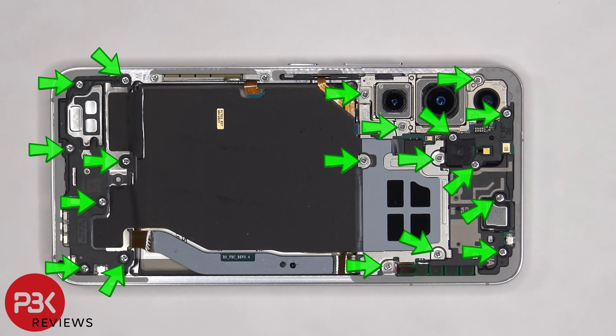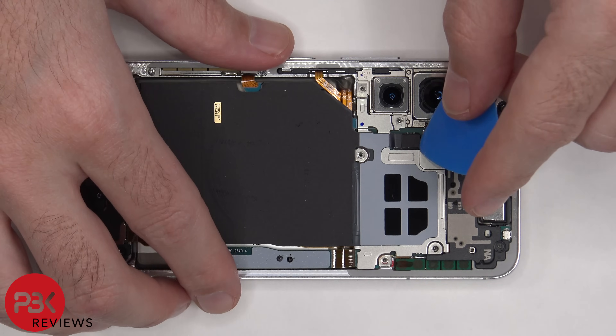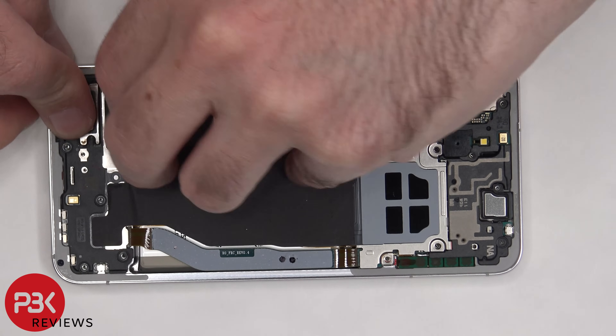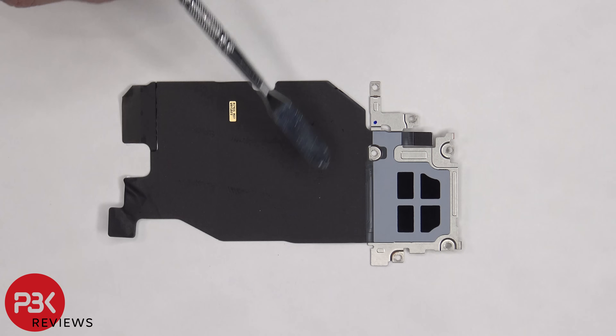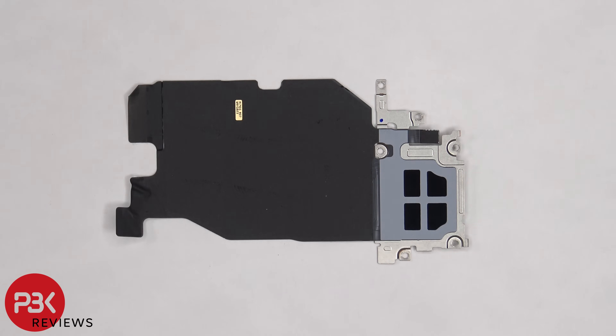There are 19 Phillips screws that need to be removed. Now the flex cable for the wireless charging coil has to be disconnected. Next we need to peel off the graphite film from the bottom speaker assembly. The wireless charging coil is located in the center and the NFC antenna is located on top. There's also a layer of graphite film which helps transfer heat.